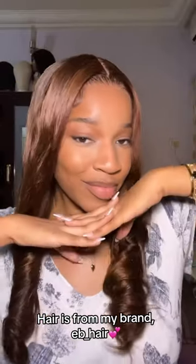I decided that the middle part was the best way for me to go. It's so hard to turn a side part that's been sitting as a side part for two days into a middle part — like you need all your muscle, no joke.